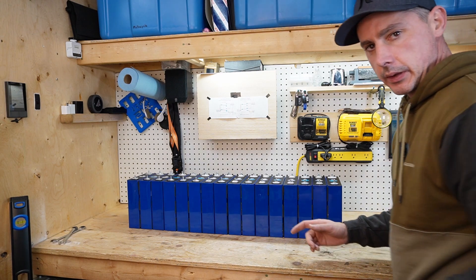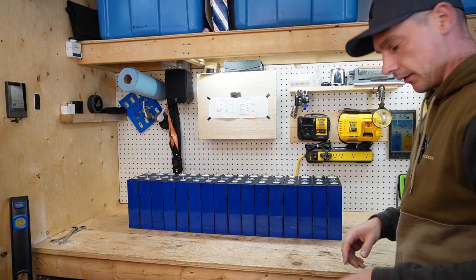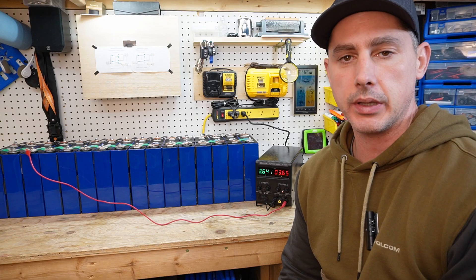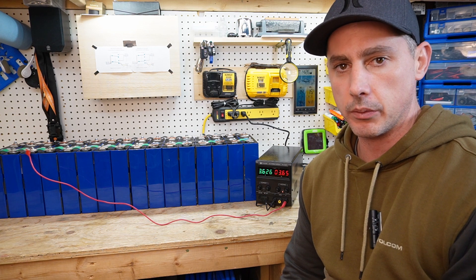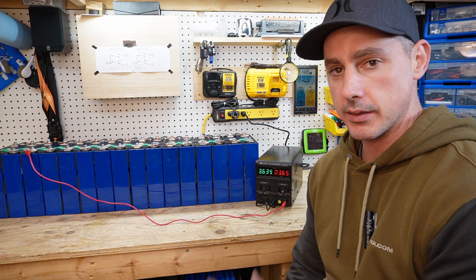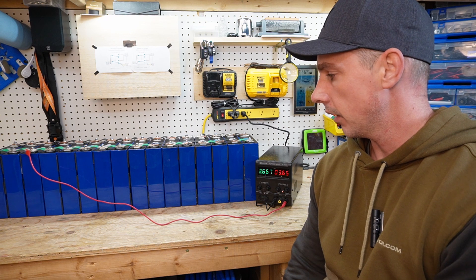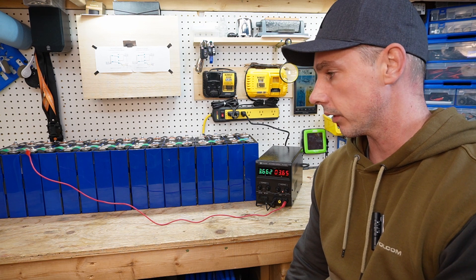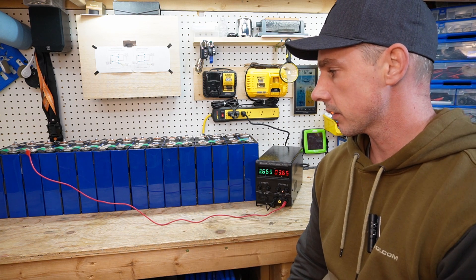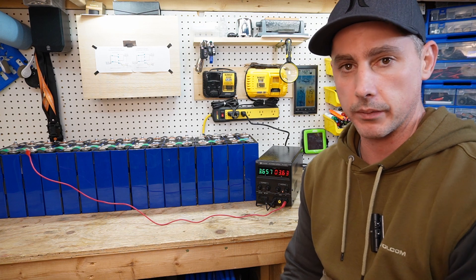Next I'm going to top balance these cells by connecting all the positives and all the negatives together. So now all positives are connected and all negatives are connected. This is the end of this video — I wanted to show my two 24 volt packs and how much work went into them. The case these cells are going into is going to be fantastic and I think you guys are going to really like it. This is 16 cells all in parallel getting top balanced, and the next step I'll make a video on. Thanks for watching!